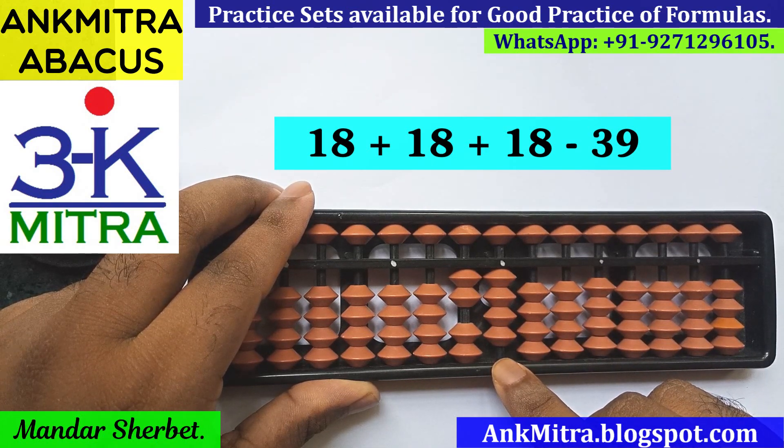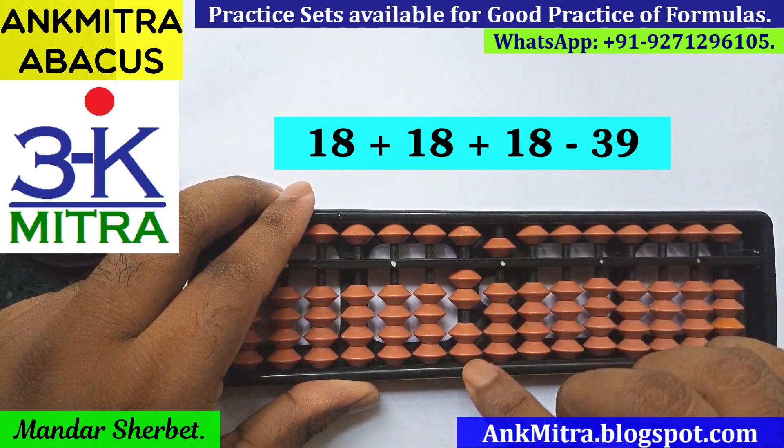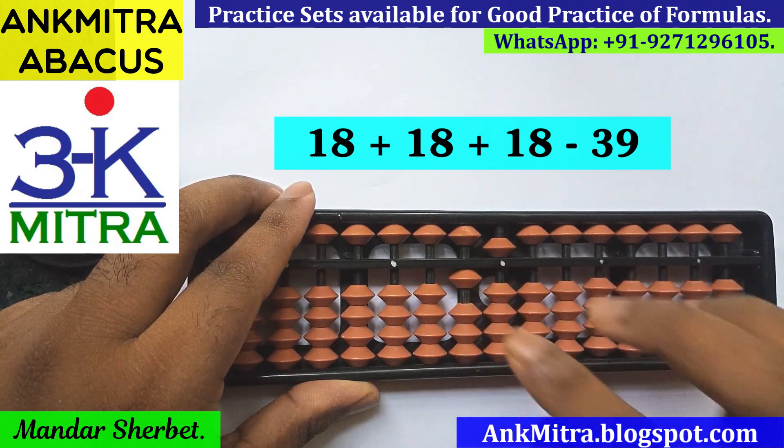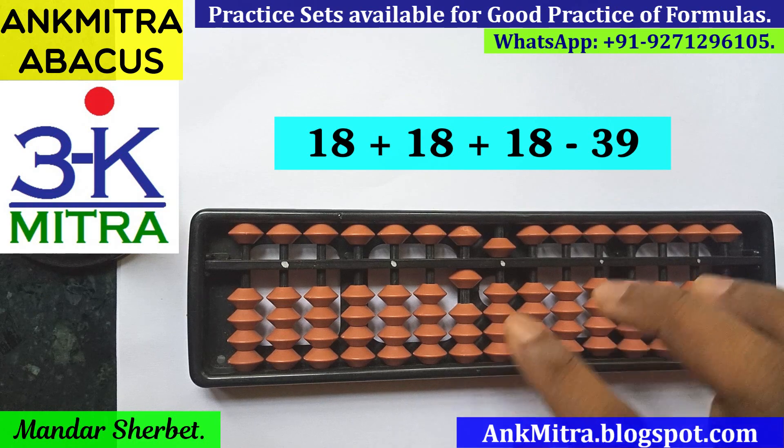So we'll think of its big friend formula, which is plus 1 minus 10. But for plus 1 we don't have a single bead available for addition. So again here we'll use the combination formula, where the plus 1 part will be done using its small friend formula, and then minus 10 on the next left rod. So minus 10 is done, and we have finished the subtraction of 39 as well.